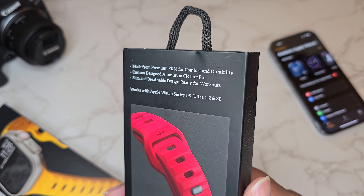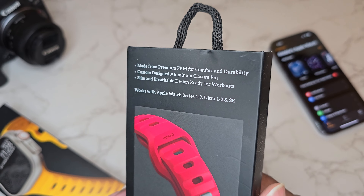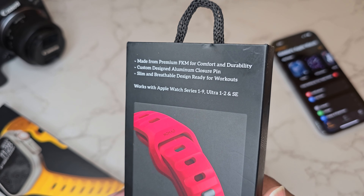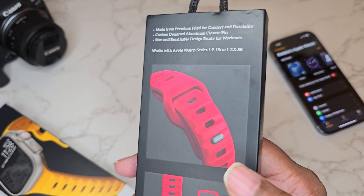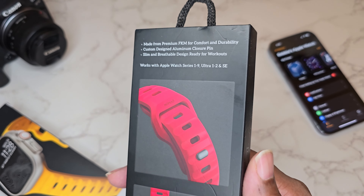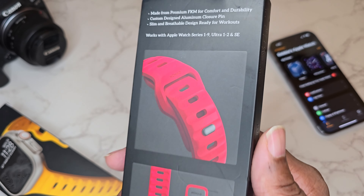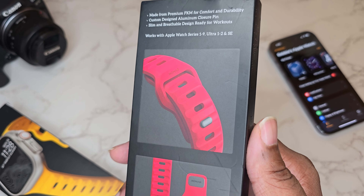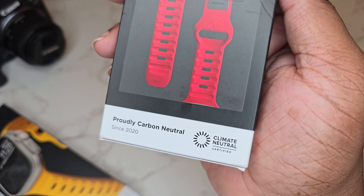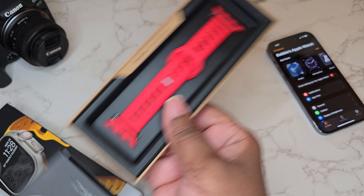On the box: made from premium FKM for comfort and durability, custom design aluminum closure pin — you can see that's the little pin right there — slim and breathable design ready for workouts. You got the holes making your wrist breathable because sometimes I've put watches on and my wrist felt different because it wasn't breathing, it was being suffocated. And it's proudly carbon neutral, which is definitely dope.